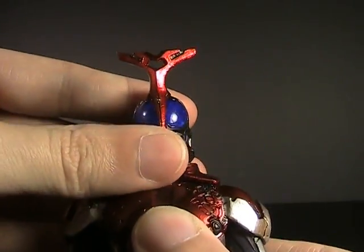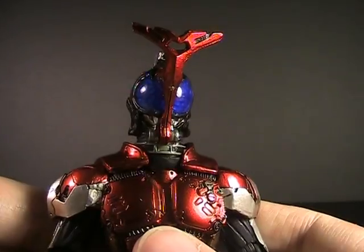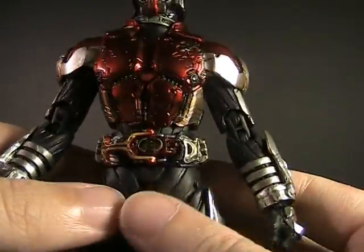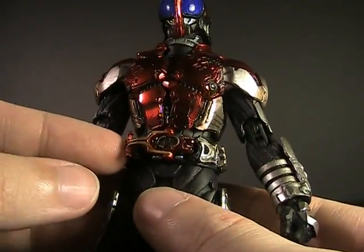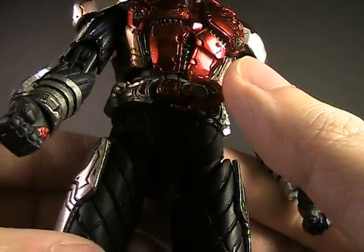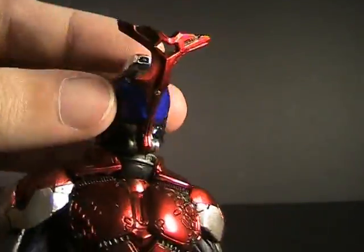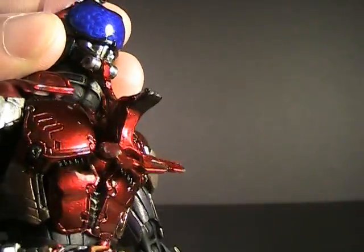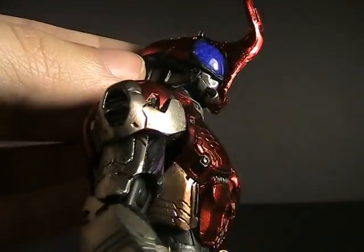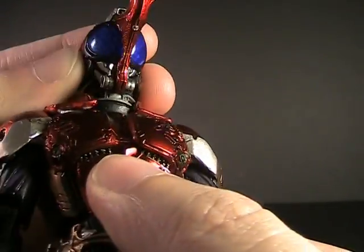His shoulders are a little low and his head is set a little high — he poses best with his head downcast just slightly. There's a little gimmicking for extra poses: the horn on the Zector folds forward slightly so you can show him pulling the lever. And strangely, the horn on his head also folds down — even the inside of it is painted. It doesn't click into place, just frictions there. Hard to complain about any little trick you can do.